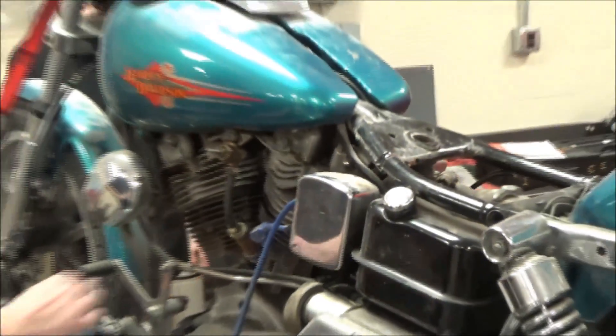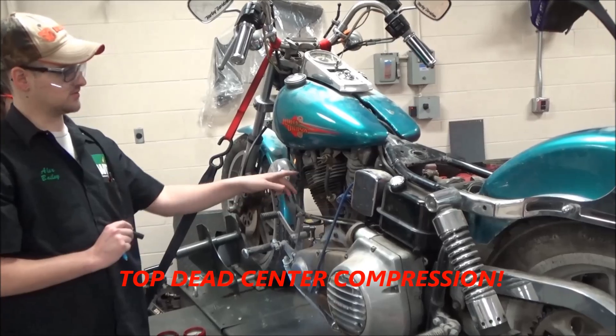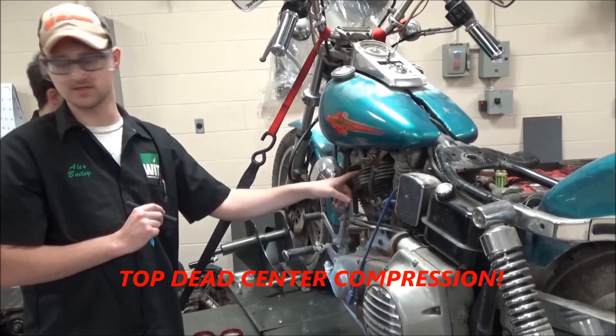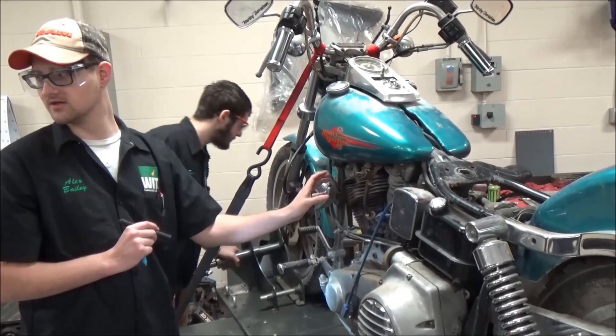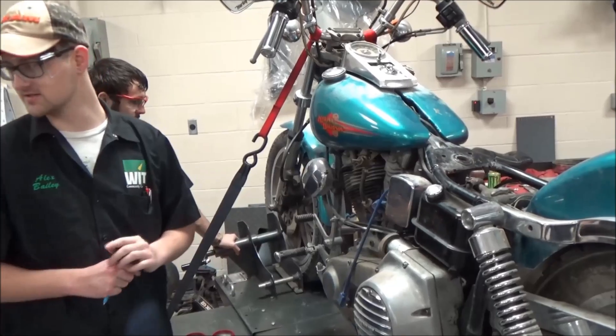Turn this motor over to get the front piston to be at top dead center. The way you're going to be able to tell is you'll see the frowns close, the intake valve close, and then once that piston goes all the way back up and hits that center, tell me to stop and do a leak down test.